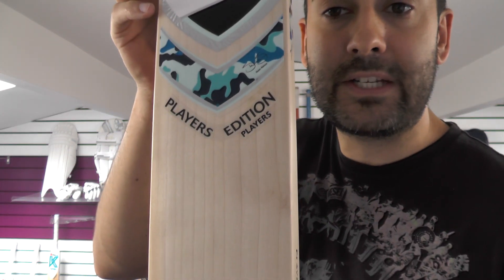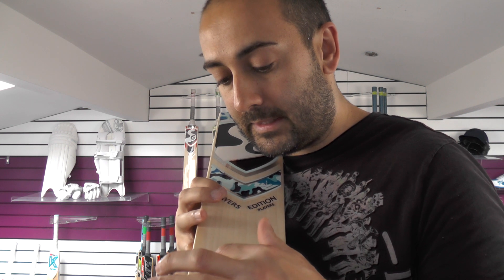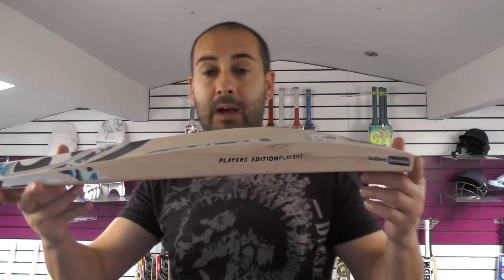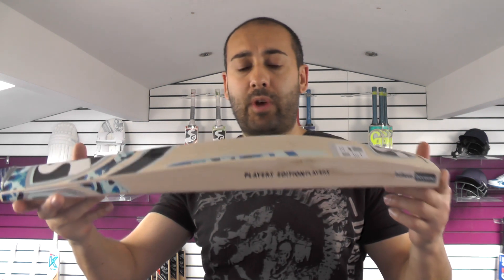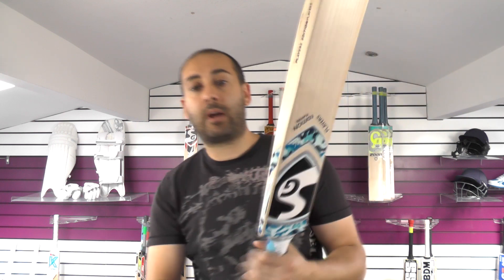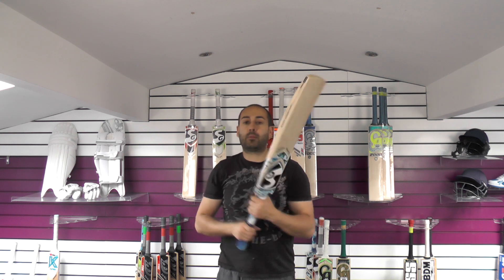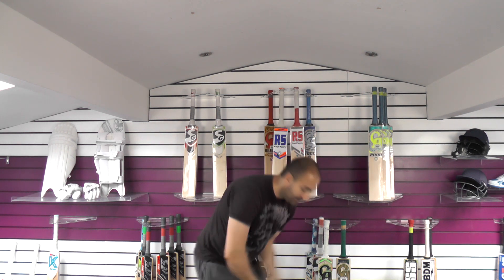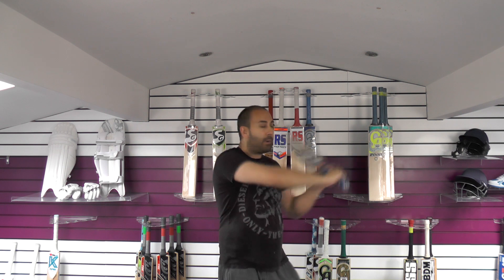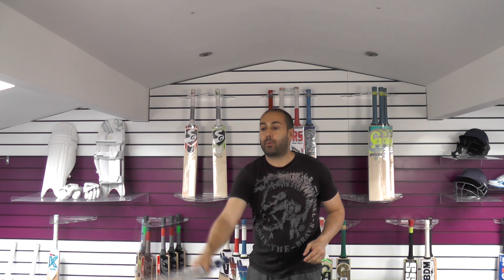In at number 2 is the new SG Shane Watson Players Edition. Grains-wise you've got 12 grains on this one. It's weighing 2lb 9.3oz and it'll be up on the website shortly. It's nice and full. As for the balance and pick up — yeah, picks up really well, probably feels 2lb 8 and a half. Feels nicely balanced, even up high. Comes through the shots really well and feels nicely balanced in the hands.